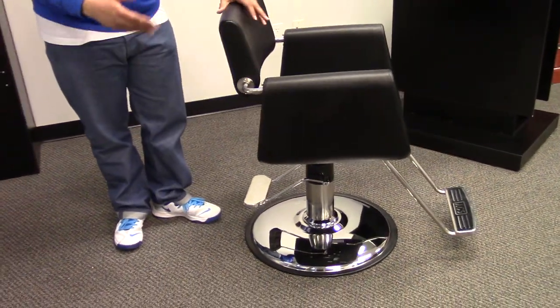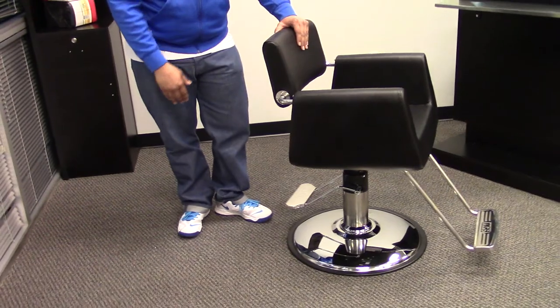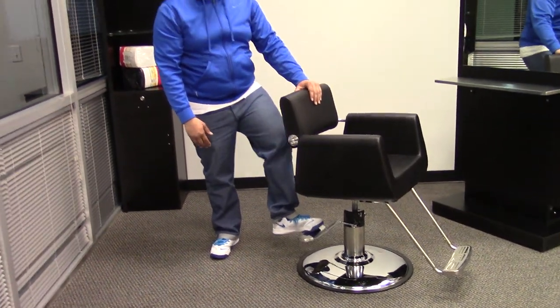This chair does come standard with our oversized base and our standard pump which holds up to 250 pounds.